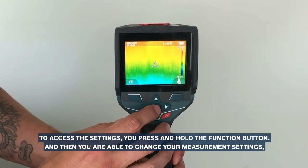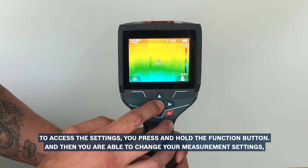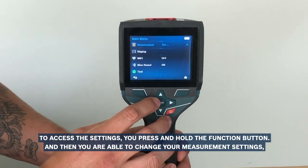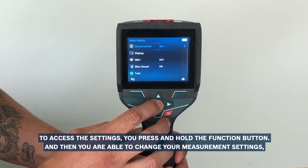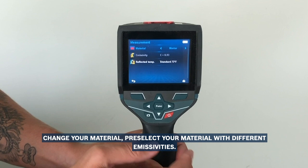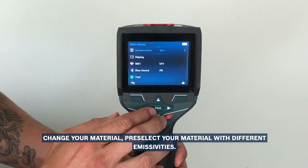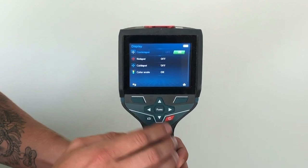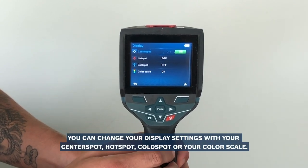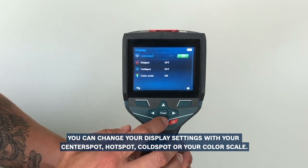To access the settings, you press and hold the function button, and then you are able to change your measurement settings, changing your material — pre-selected material with different emissivities. You can change your display settings with your center spot, hot spot, cold spot, or your color scale.